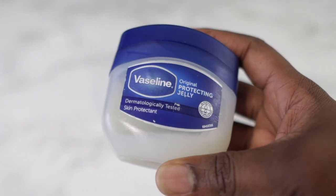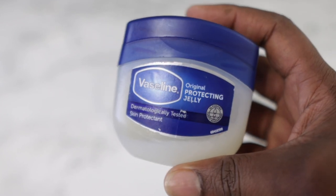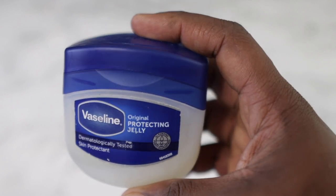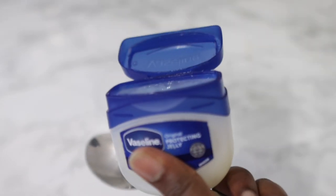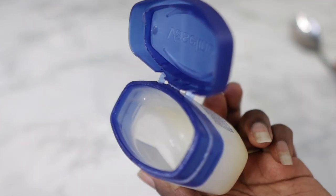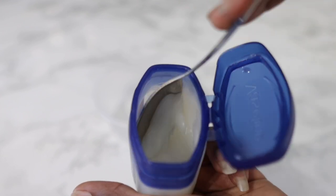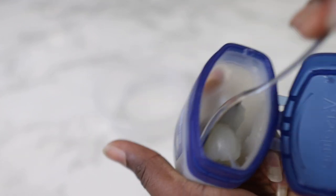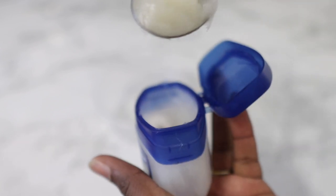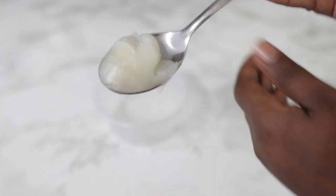The first ingredient we're going to need for today's recipe will be some vaseline. Vaseline is super amazing for your hair because it helps to protect your hair, it coats it really nicely, and prevents damage or split ends — so super beneficial to have in your regimen. I'll be using about one tablespoon of vaseline, but feel free to use more or less depending on the quantity you're trying to make.